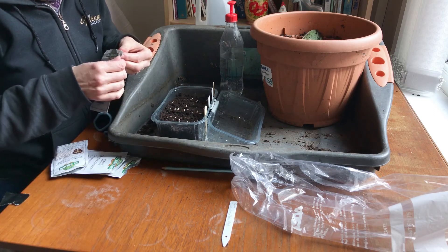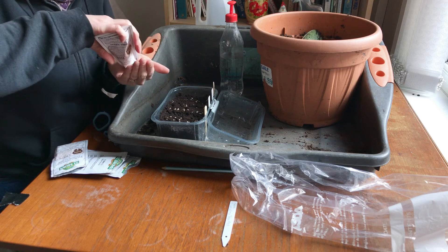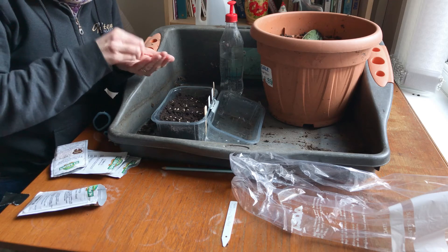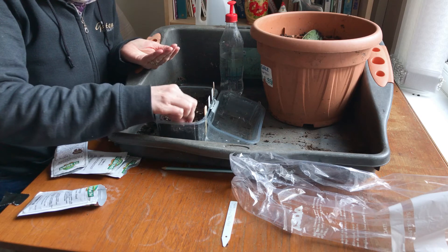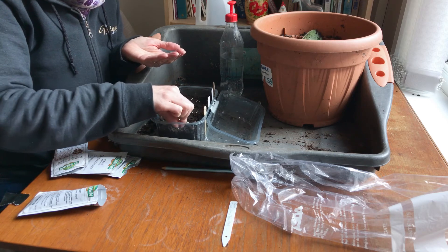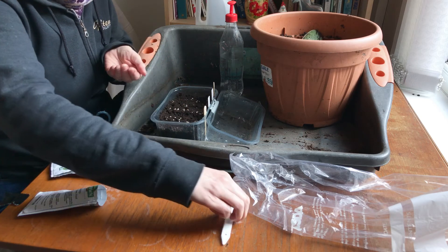And then this is another trailing one called Tumbling Tom Red. You can get a yellow variety too. This is a cherry tomato — just great for eating straight off the plant. Bite-size cherry tomato. I'll label that.